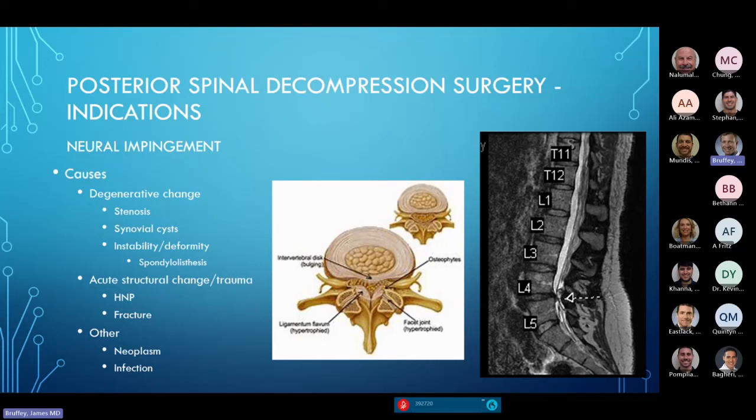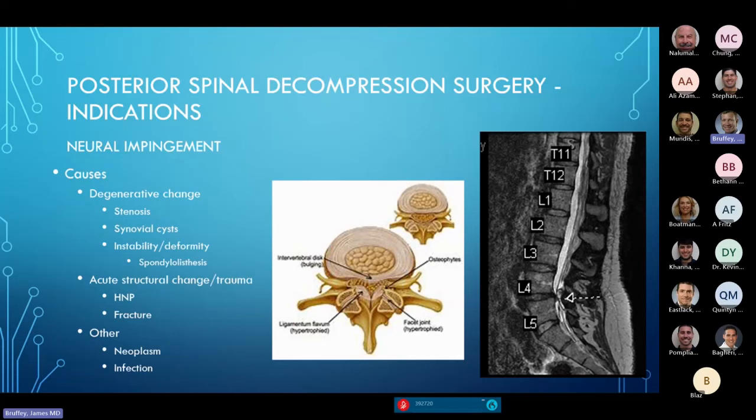The slides show representative views — both cartoons and MRI imaging — showing compression of the neural elements from something going wrong in the spine. Acute structural changes include fractures or trauma. A disc herniation similarly represents once there was no compression and now there is. Rarer causes include neoplastic processes and spinal infections, which can also cause neurologic compression requiring posterior decompression.